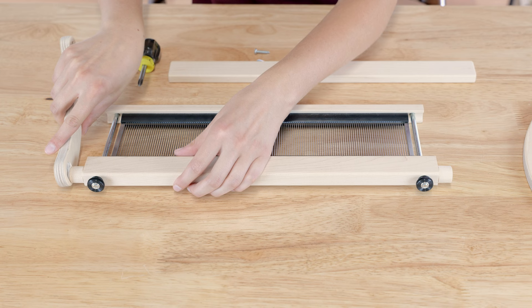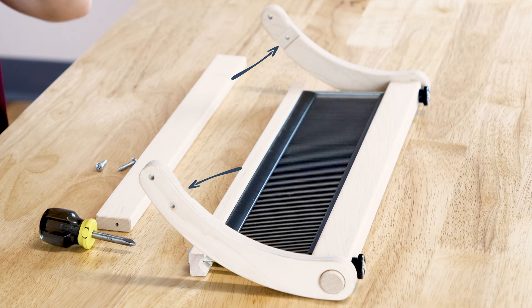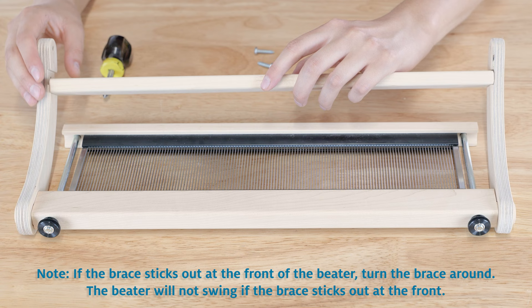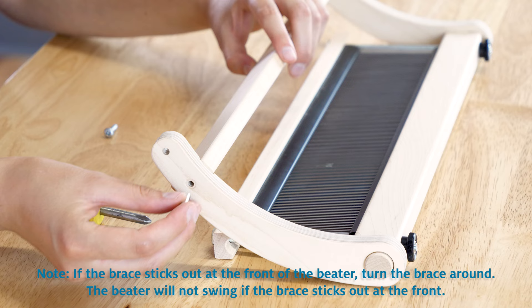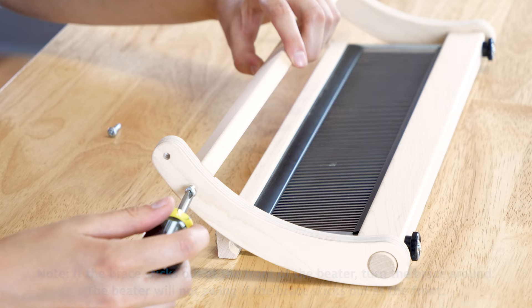Attach the hex bolts at the top of the beater with the thumb nuts. Add the right and left beater sides at each side of the beater top — the top has rubber feet on its back and the beater bottom doesn't attach to the sides. The grooves in the sides should face each other. Align the beater brace to the beater sides. The front of the brace will be flush with the sides and the back will extend about ¼ inch. Attach the beater brace to the beater sides with ¾-inch sheet metal screws.